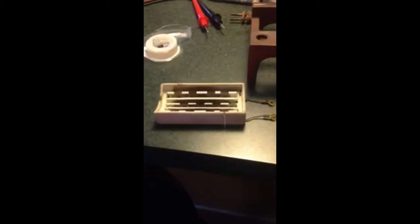Hello again YouTube. I thought I'd do a follow-up video regarding the ceramic heater for the Whedon 647.